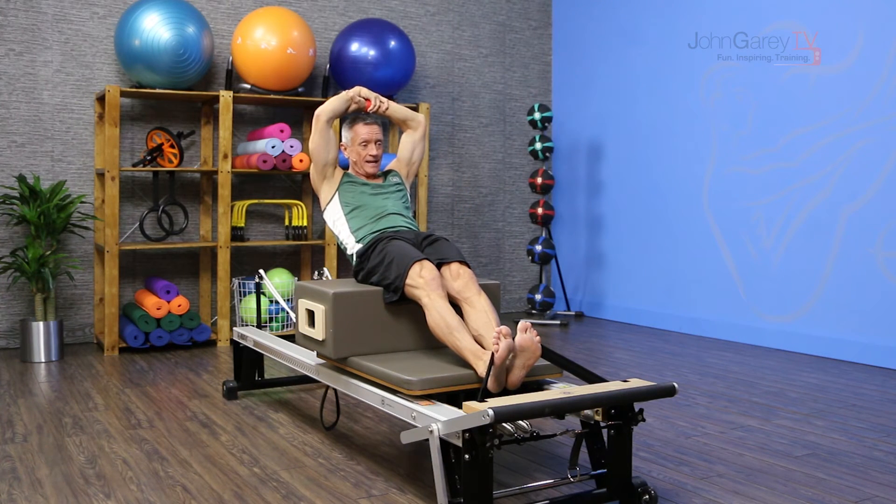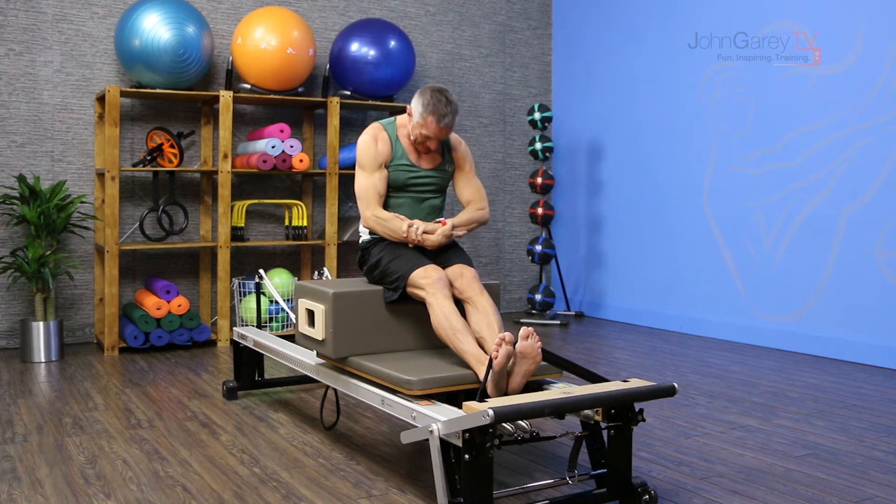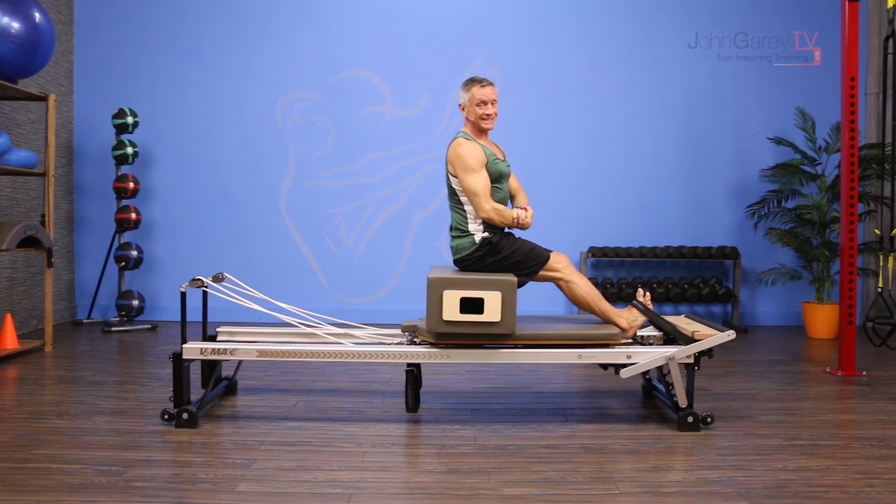Inhale, raise the arms, holding the body stable. Exhale, move from the hips to bring the pelvis back up vertical and then stack the spine up. That's the intermediate version.